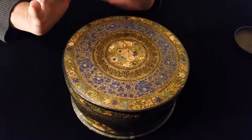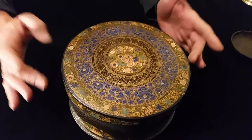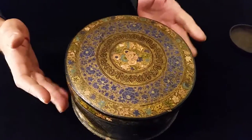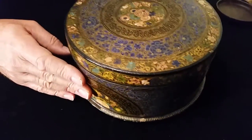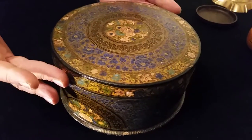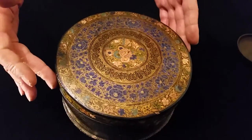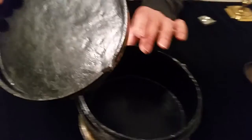Ladies and gentlemen, a spectacular Kashmiri lacquer box, 20 centimeters across by about 10 deep — the size of a cake tin with incredible detail. Detail within detail within detail. Do look at the photographs. It's obviously papier-mâché, painted entirely in rich enamel-type paints and almost single-brush hair painting.